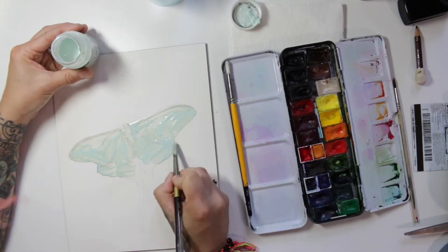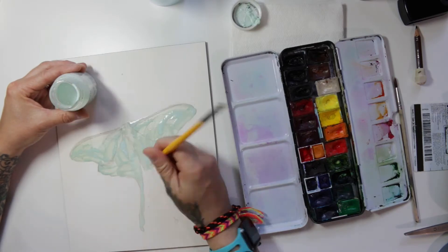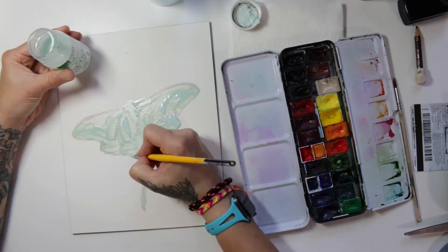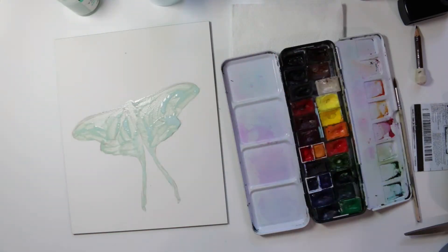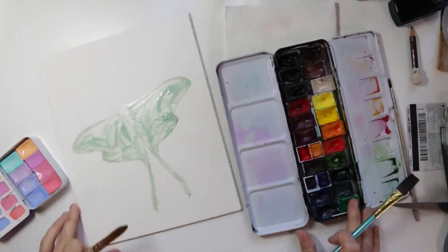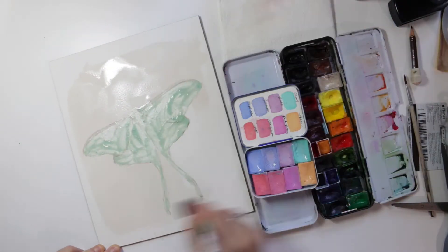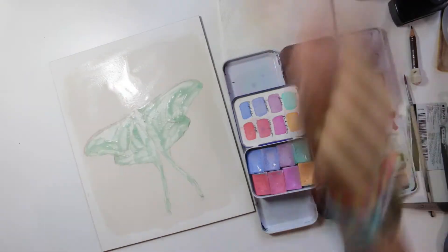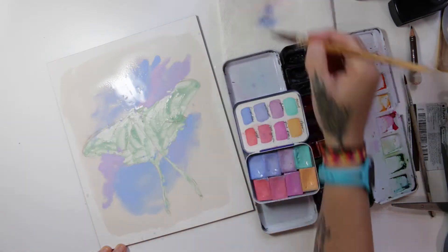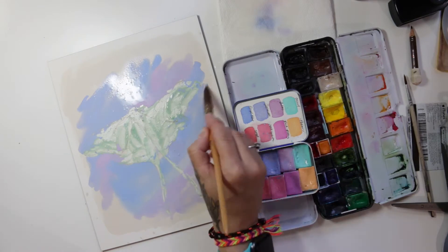Now I am putting on some masking fluid — my favorite kind is by Holbein. The reason I like this kind is because if you use a heat gun to dry it like I do a lot, it doesn't affect it. I've used masking fluid before that if you use a heat gun or a hair dryer it would dry it so hard that it would kind of pull the paper up, but this one doesn't do that.